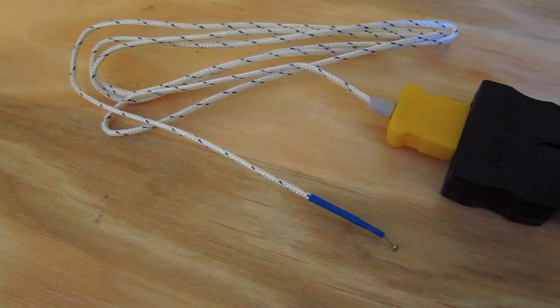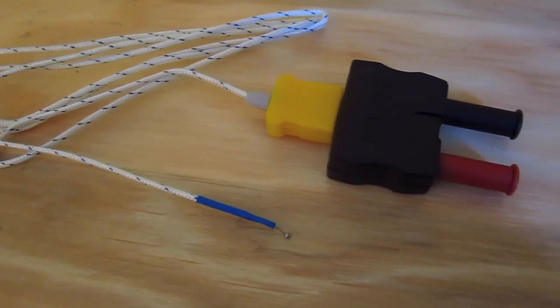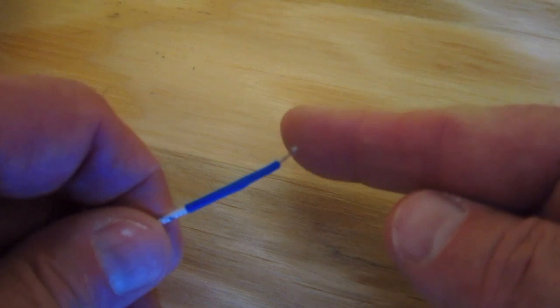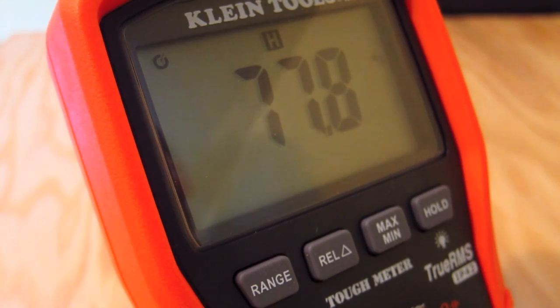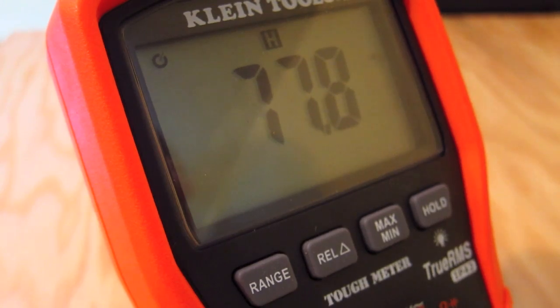It just automatically will figure it out. I really like the fact that I can check temperatures with this anywhere from zero degrees Fahrenheit all the way up to 1,500 degrees. So that's kind of an interesting neat little accessory that comes with this multimeter. You could talk for easily half an hour to an hour about a tool like this, because there are just so many fine points that it can do.